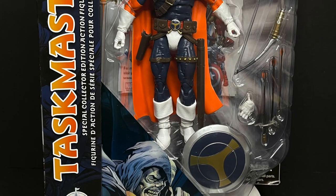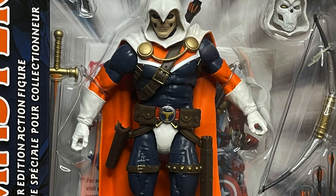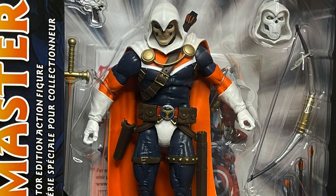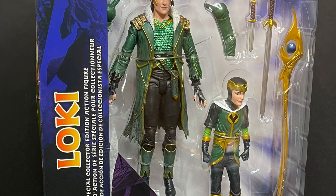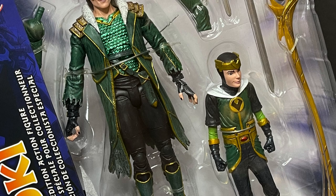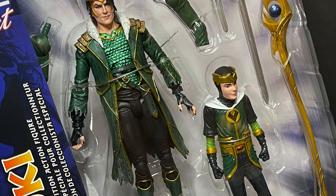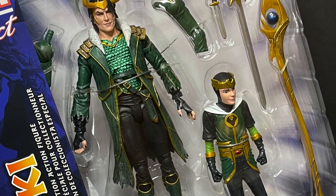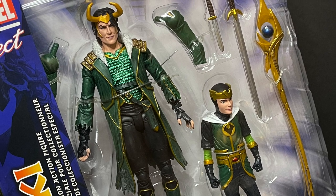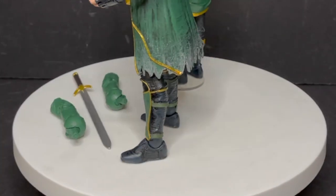I've got some other figures here to look at so let's get them all in one go. This is the Disney Store exclusive — or Shop Disney, whatever you want to say — Taskmaster, and then the other Shop Disney exclusive Loki, which came with Kid Loki. So sit back, relax, grab yourself a nice hot cup of coffee. This is a look at three brand new-ish Marvel Select Diamond Select figures: Loki, Taskmaster, and the new Human Torch.